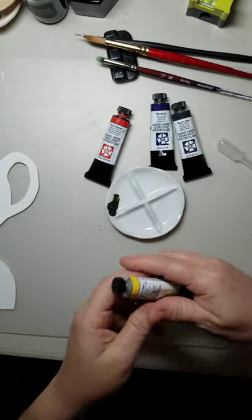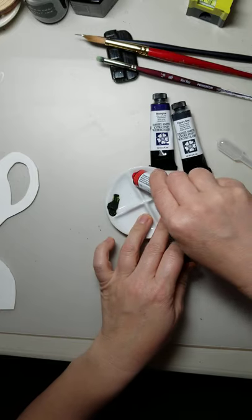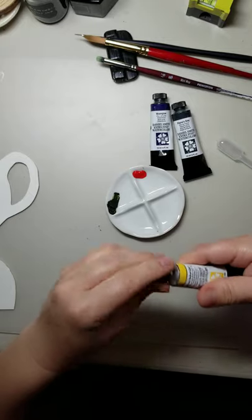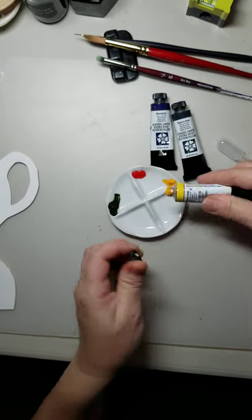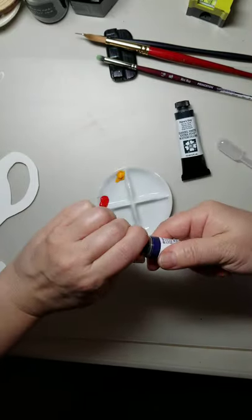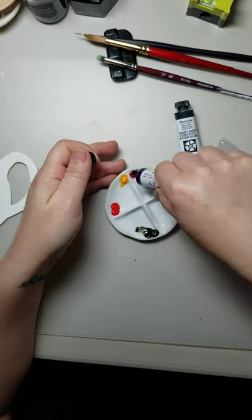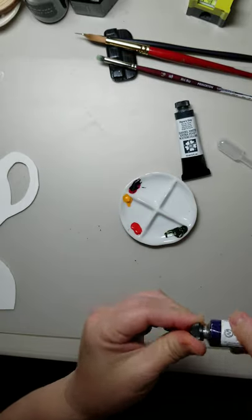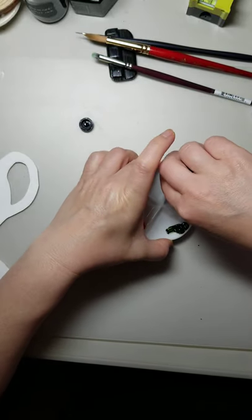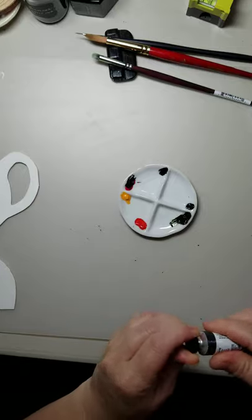I'll do my coral next — just a smidge of the Pyrrol Scarlet, that's almost too much, so I'm going to need a lot more yellow. For the purple, the Moonglow is pretty strong so you really do need just a little bit. Then just a tiny tiny bit of Payne's Gray. And I'm going to need a bit of Payne's Gray again over here for the Cobalt Turquoise.